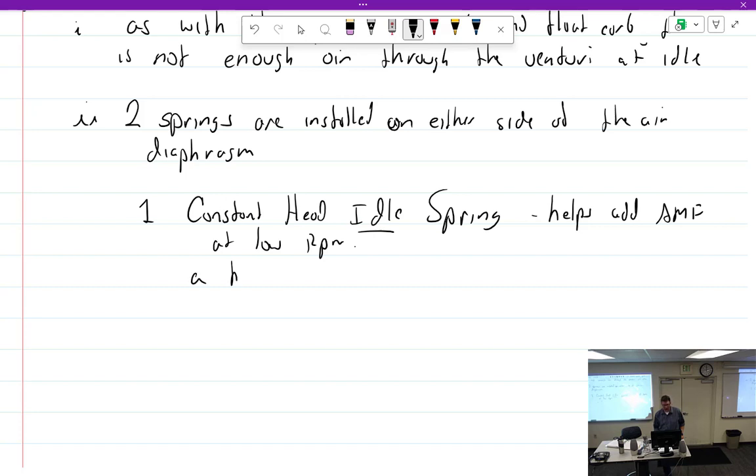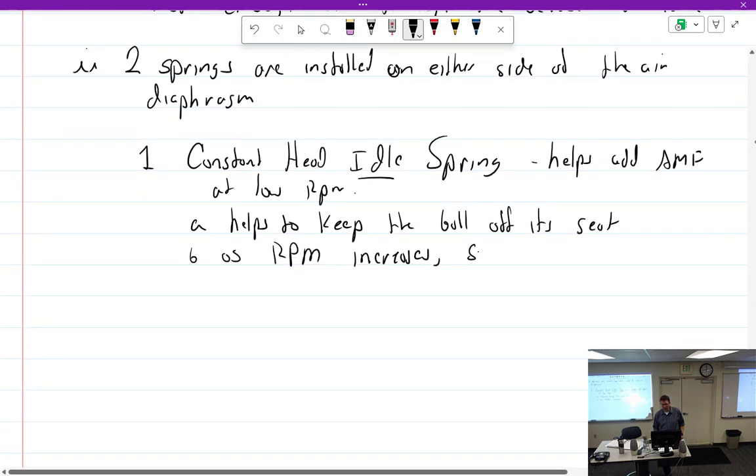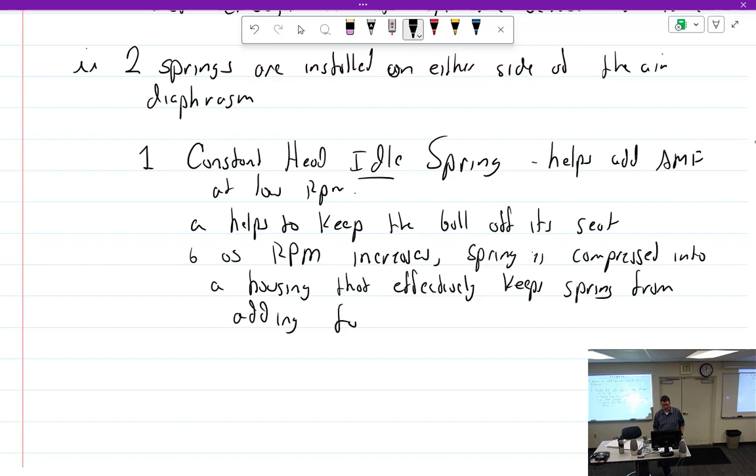As RPM increases, the spring is compressed into a housing, which effectively keeps the spring from adding force. So at higher power settings the constant head idle spring is no longer contributing to air metering force.